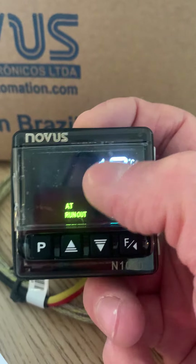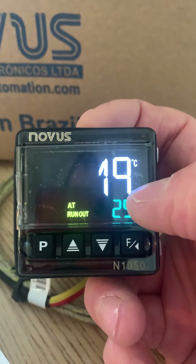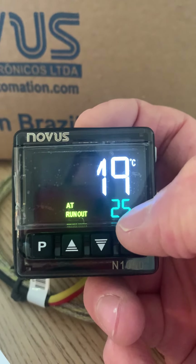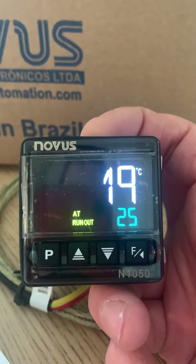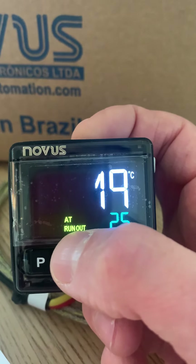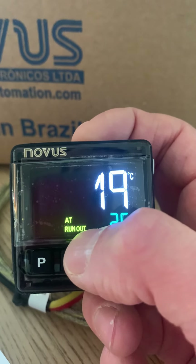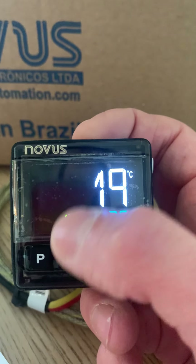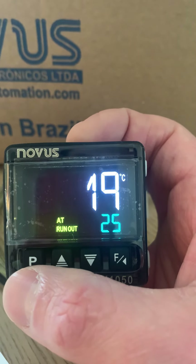This is the screen you'll be looking at the majority of the time. The top value is your measured value — PV, or process value — which is the temperature currently read from your probe or thermocouple. Below that is your setpoint, currently set to 25 degrees. There's no solid state relay connected so it's trying to heat but won't — it's just reading room temperature. You've also got a running indication showing it's trying to turn the solid state on, and the AT light indicating it's ready to auto tune.